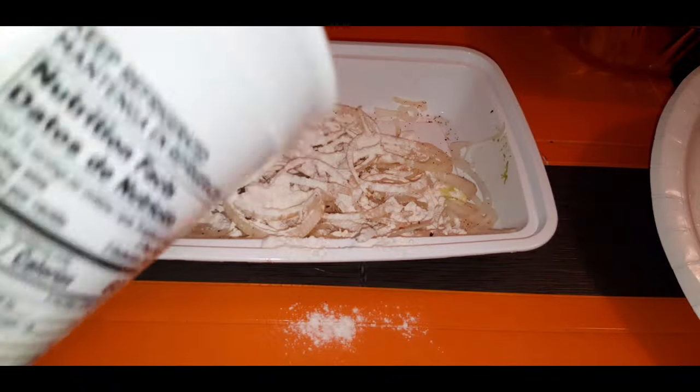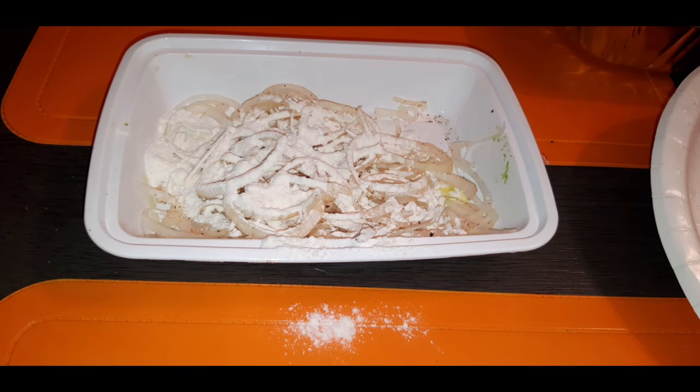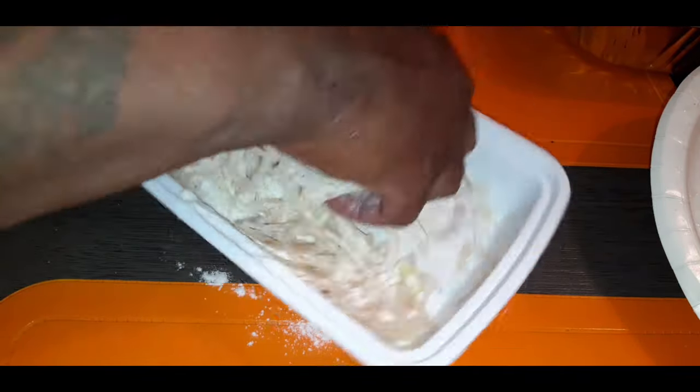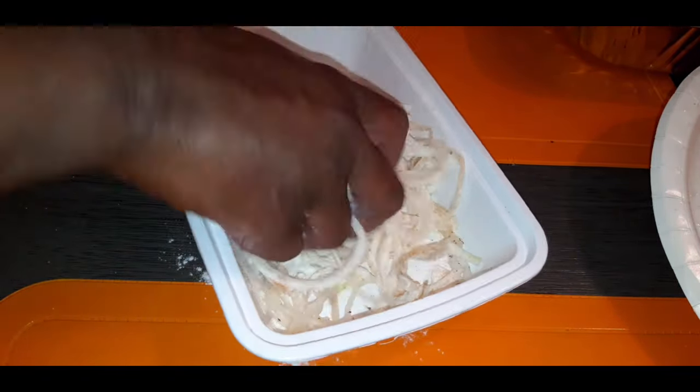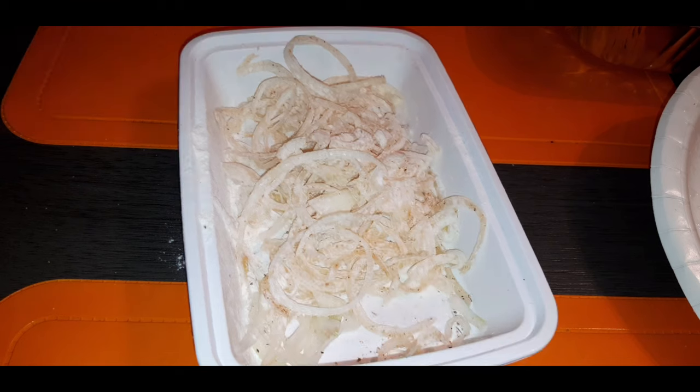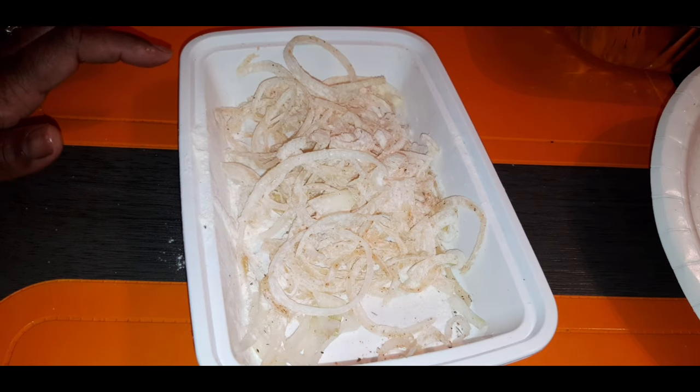Flour on those onions — take my clean hand and toss them up, get them nice and coated. Toss them up, and I will take these over to the grease and I'll be back to show you guys how it's frying. I got my shrimp ready for the fry and our onions are ready for the fryer.